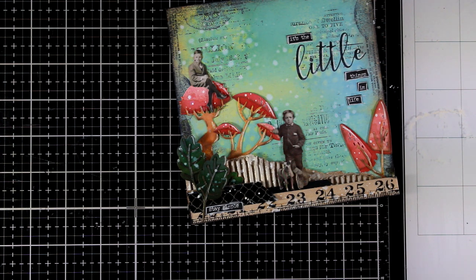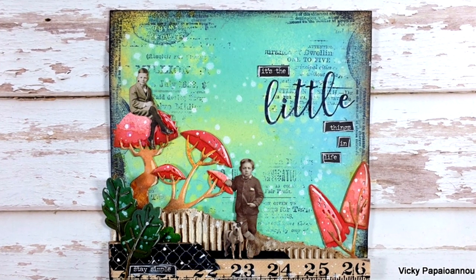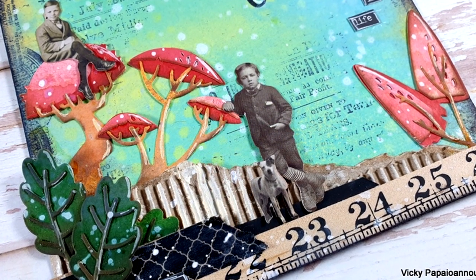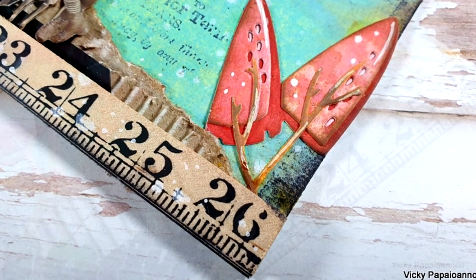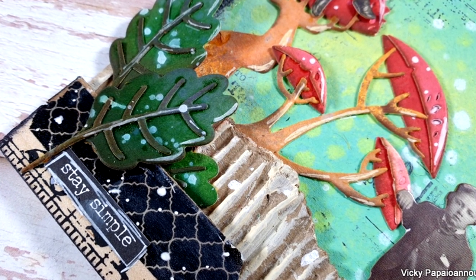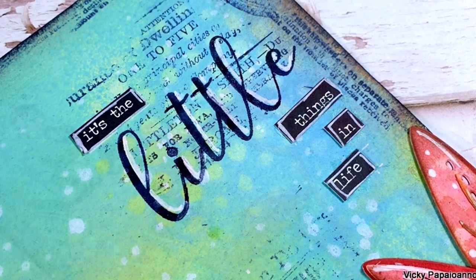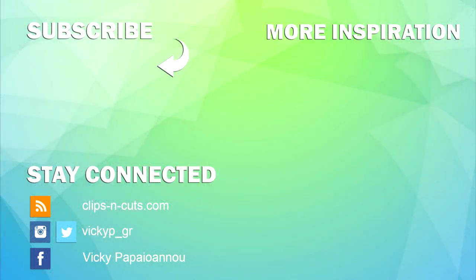And that was the mixed media project for today. I hope that you had fun and got inspired. Here are some close-up photos where you can see all the details better. You'll find the full list of all the products I used down below in the description area. Don't forget to like and subscribe, and keep in mind that I don't only post mixed media projects on Tuesday — sometimes I post on other days as well, like my steampunk project that I'll link at the end. If you missed that video last week, check it out where I focus mainly on dry brushing. A big thank you to all of you for visiting today.